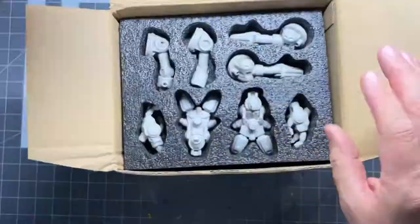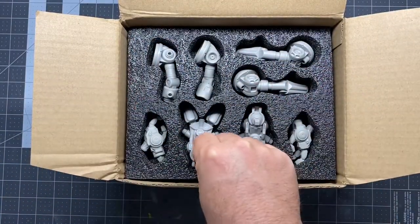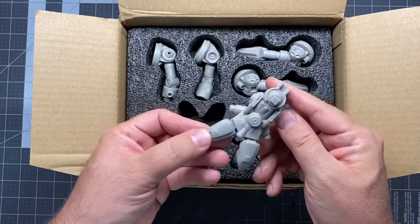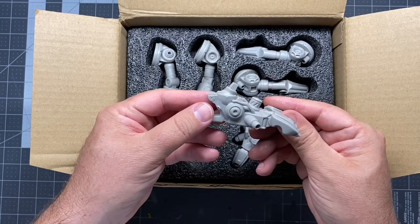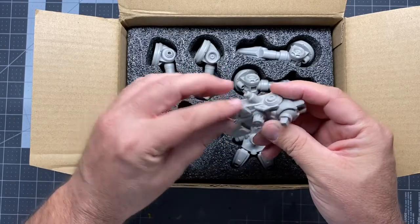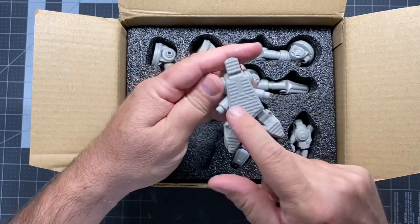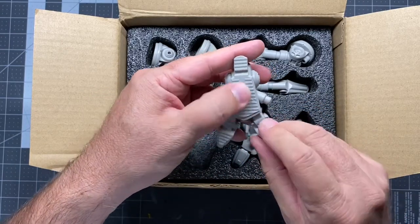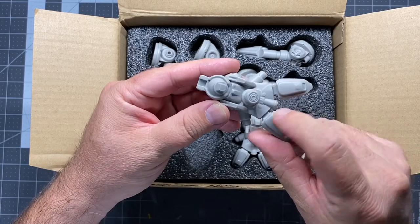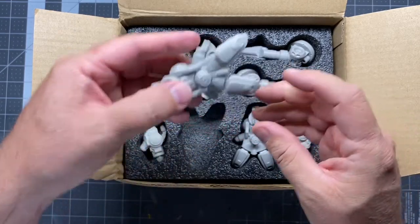Let's go ahead and lift this up. Right off the bat, really cool display — nice foam insert. You've got the feet, which are just really nicely cast. There will be no cleanup on this. I might take some rubbing alcohol and just wipe it down to make sure there's no mold release residue or anything like that. But you've got a really nice little grid on the feet, some really nice little details — screws and rivets and stuff like that. So that's the foot.